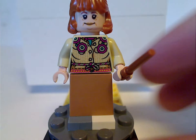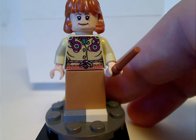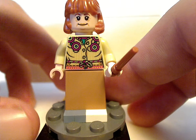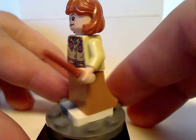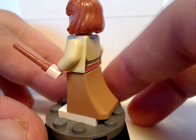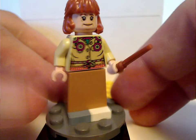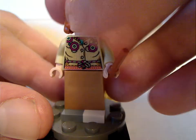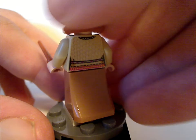Next is the quite updated Molly Weasley, with a good use of the hair piece from the Star Wars Solo line. The face print is good, and the torso print is also quite good. The bottom skirt piece is kind of lacking — it's not printed on all sides, although it would have been nice if they did. She also has a double-sided face.